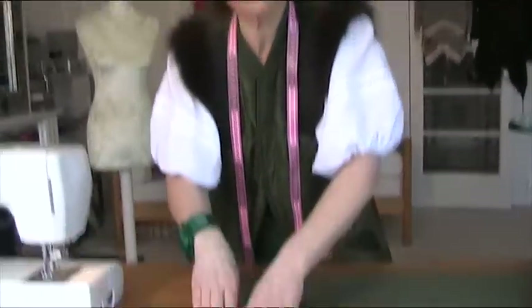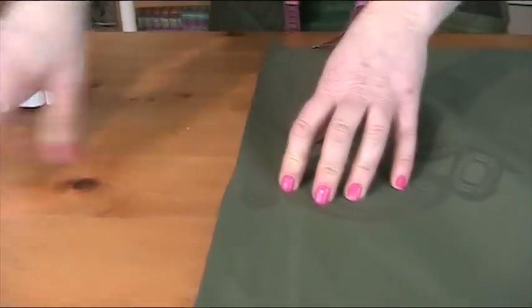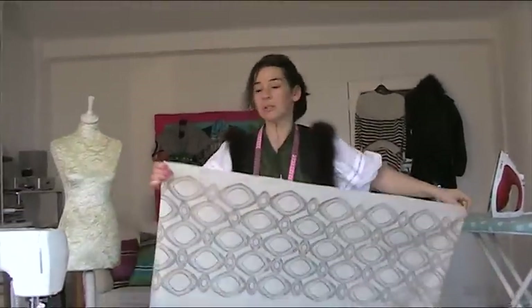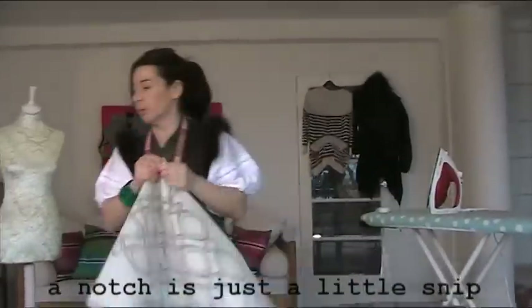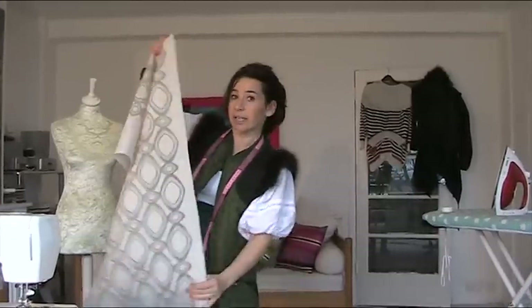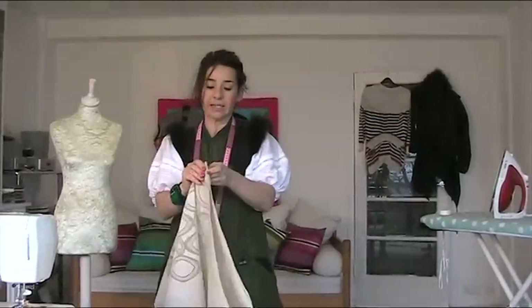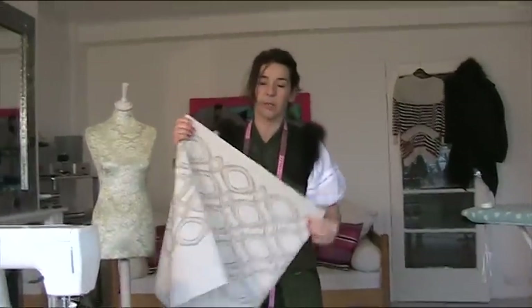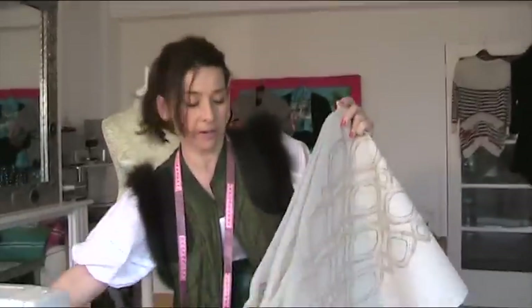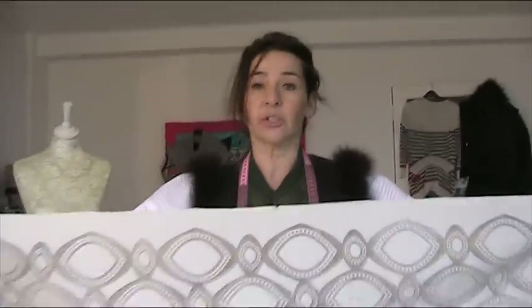I'm going to do exactly the same to the green layer, and I'm not even going to change the thread color — I'll just use the same color because I don't think you'll see it. So I've got two rectangles with one seam in them. I'm just going to put a little notch to show the center front, then another notch for the side, so I'll end up with one notch at the front and two notches at the side.